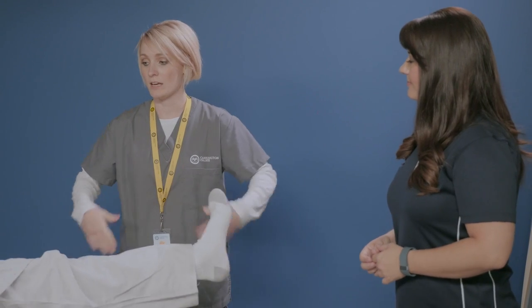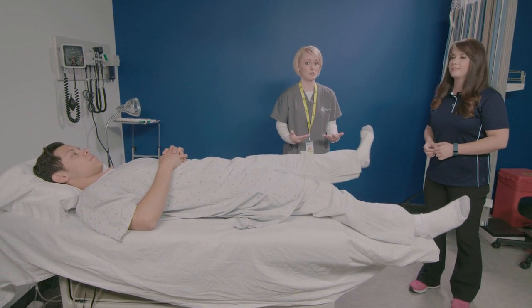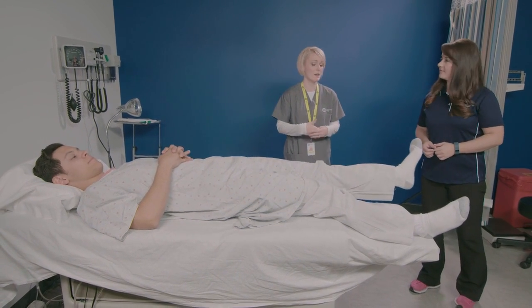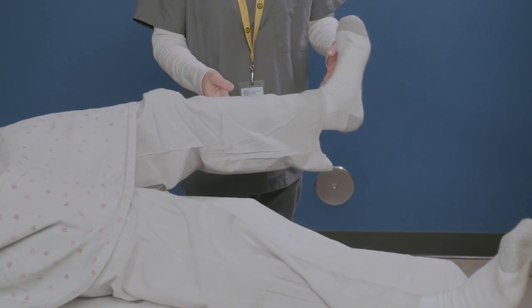Tell me who should be doing these exercises? If you're having any lower back, hip, knee, or ankle issues or injuries — past injuries even — all it's going to do is help get the circulation going and really help you strengthen your muscles so you can do your active daily living.